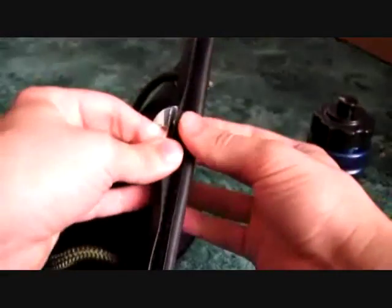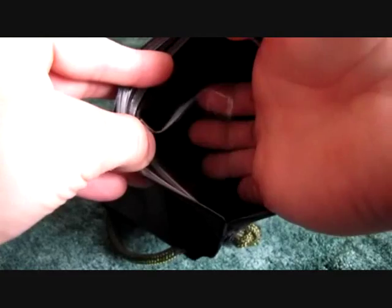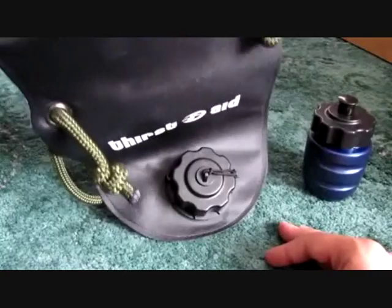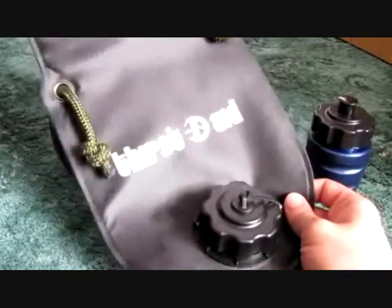The bag itself is pretty tough and durable. At the top to open it, there's a tight velcro, then you unroll it. There are also some tight clips, and inside there are some flaps that will push up when there's water inside, so there's really no fear of any water escaping or leaking in your bag.